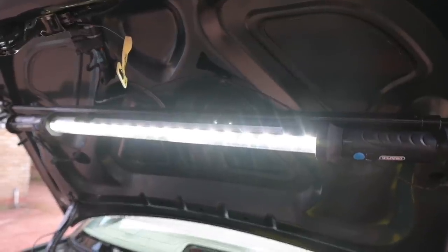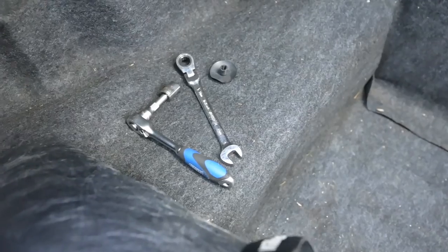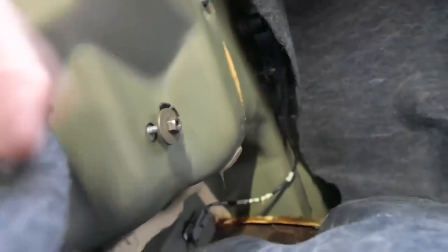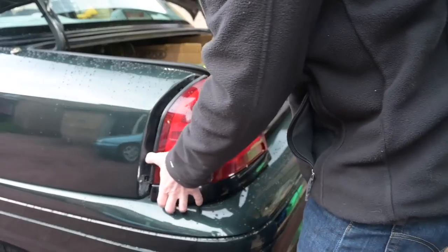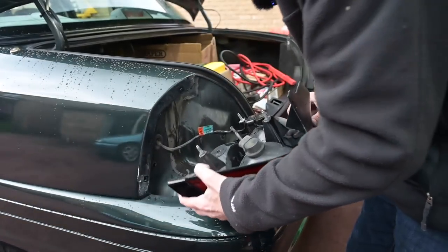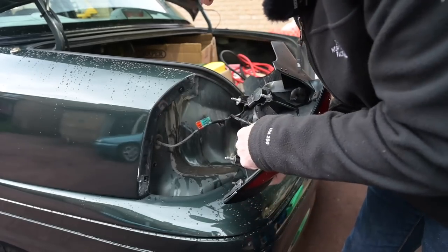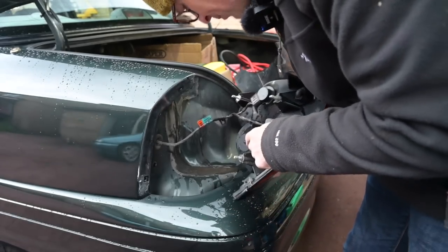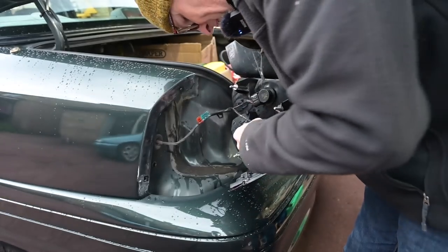Under-bonnet lamps work underneath boot lids as well - who knew! Three 11-millimetre nuts later, that slides out and the lights are free. Interestingly, the two bottom positions are just blank - I was trying to work out what was in the bottom half of this thing, but basically they're nothing.